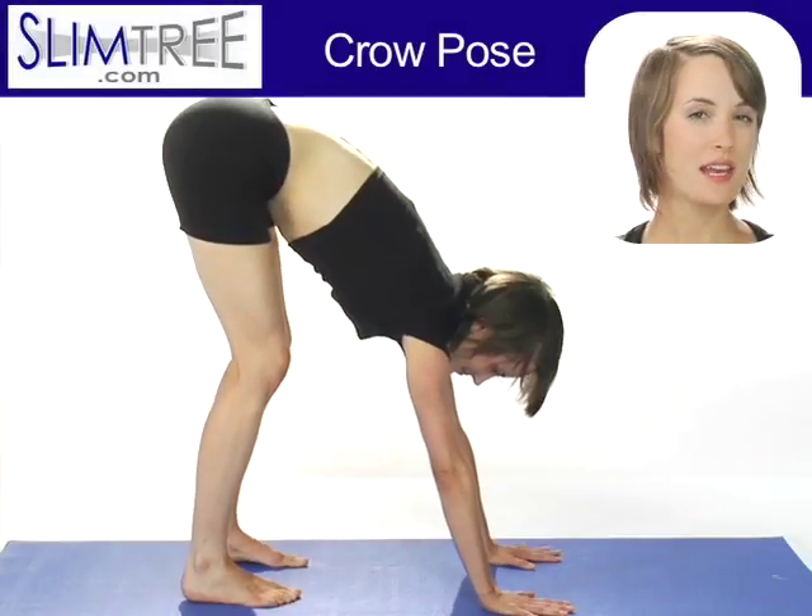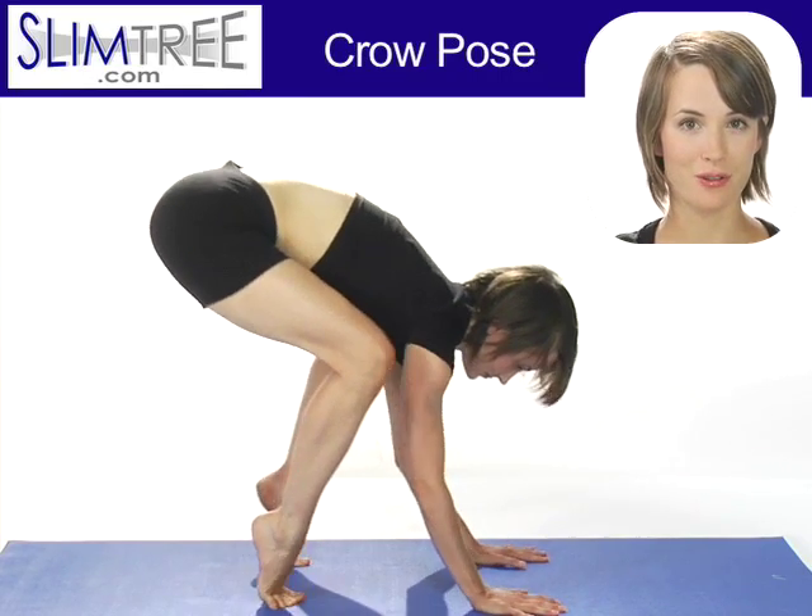Welcome to SlimTree.com. To set up for Crow Pose, Bakasana, take your hands to the floor.